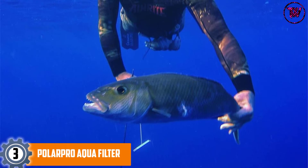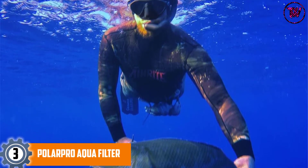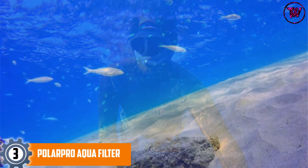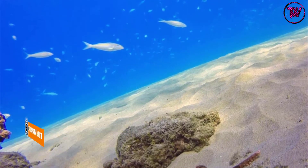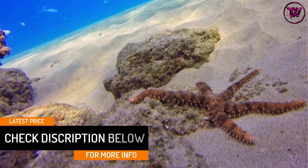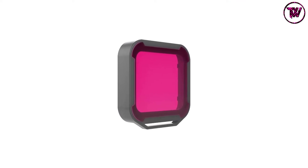At Number 3: the Polar Pro Aqua Filter. This is among the best models that provides maximum color correction in various lighting and water conditions. The filter is specifically built for use with the HERO 6 and HERO 5 housing cases. The package includes snorkel, magenta, and red filters for use in different conditions, allowing you to capture high-quality footage. The Aqua Filter is engineered with proprietary color formulas that guarantee flawless and top-quality tropical videos. The package also includes a custom case to help protect and keep the filters safe and ready for use.